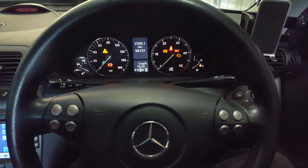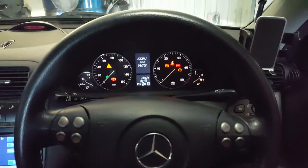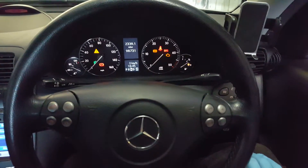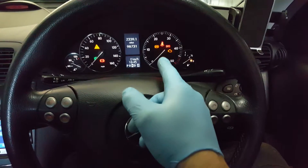Hi guys, today I'm going to be showing you how to reset the service light on a C-class Mercedes-Benz. This is a 2005 model, but it's a similar setup — except the buttons are slightly different and the dash is different on the older non-facelift model.